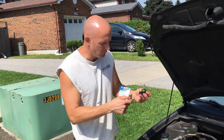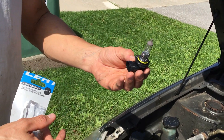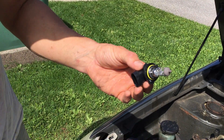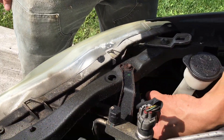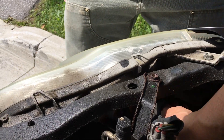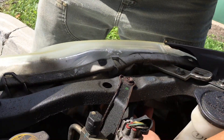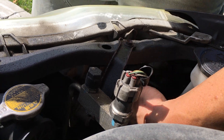Here we go, we have the new bulb. Be very careful — try not to touch the bulb and get the oils from your fingerprints on it. Now we're just going to go ahead and insert the bulb. You just want to get where the plastic grooves are so it locks in place, and you're going to turn that clockwise, like so.